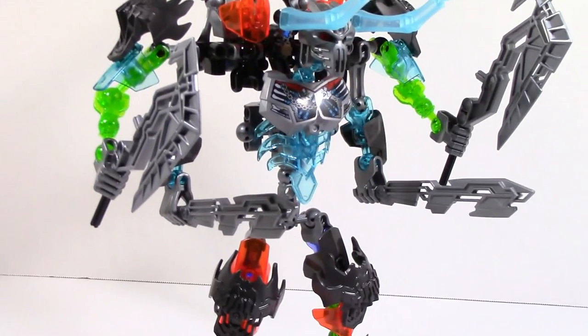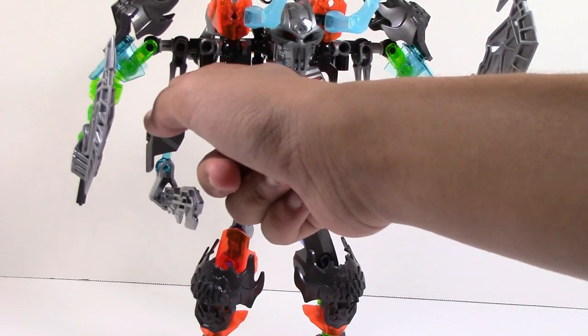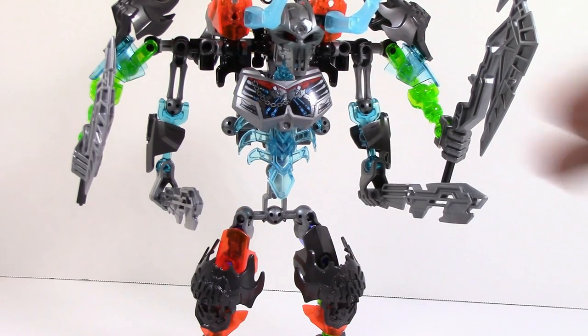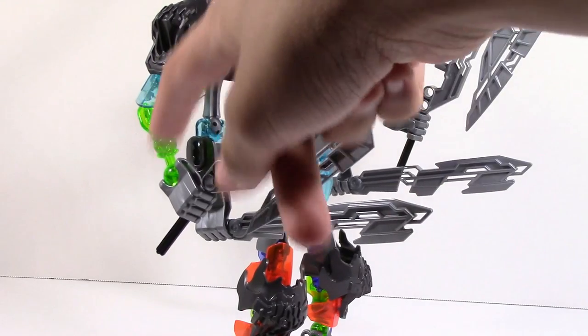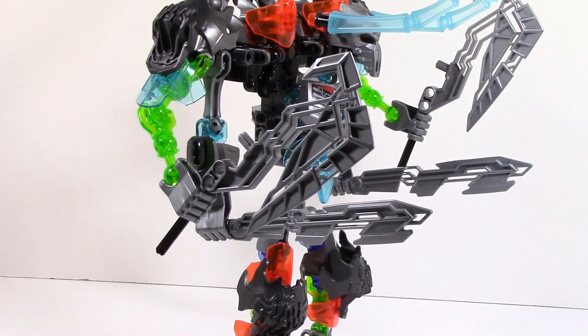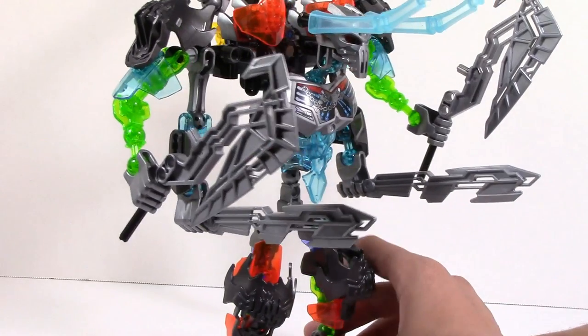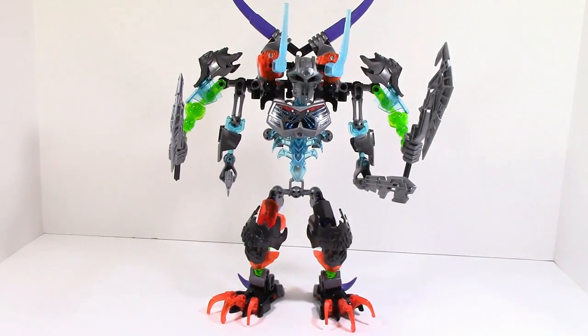For the arms on this guy, they're really simple — probably the simplest arms they could have done. They just have a bone here that looks like it's ripped straight off Skull Warrior, and they just throw this on and then added a sword. On the other one they added these pieces — it's not completely ripped off of Skull Basher, but pretty much that's what they were going for. Even the weapons: this is just a shortened-down version of the Skull Basher weapon.